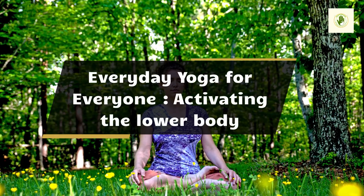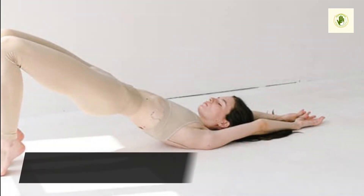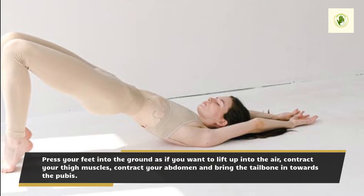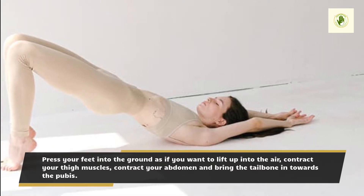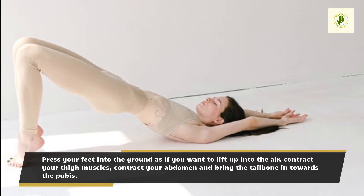Everyday Yoga for Everyone: Activating the Lower Body. Press your feet into the ground as if you want to lift up into the air, contract your thigh muscles, contract your abdomen and bring the tailbone in towards the pubis.